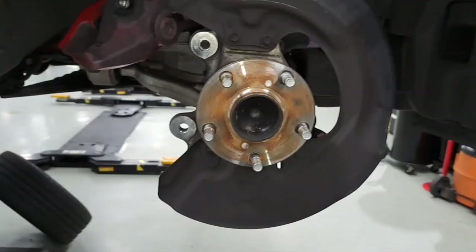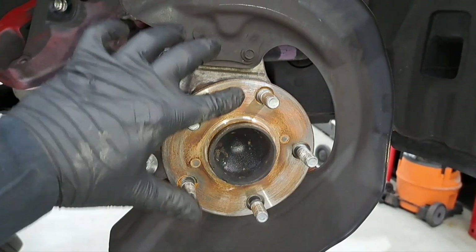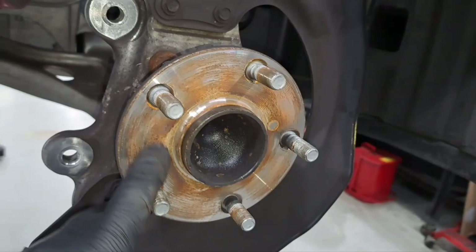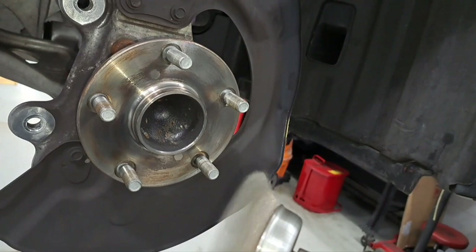Now I have the rotor removed. Before I install the new rotor, we're going to go ahead and sand down the hub as much as we can and clean it up. I use my air wire tool, but if you don't have access to air tools, you can use regular sandpaper sanded down all around, or even a handheld wire brush.